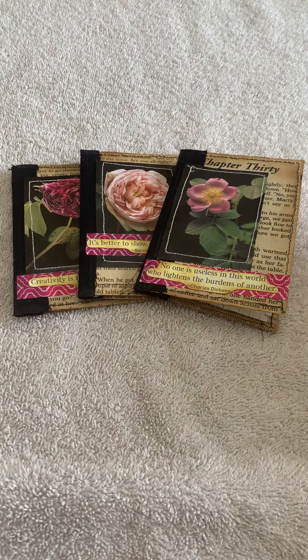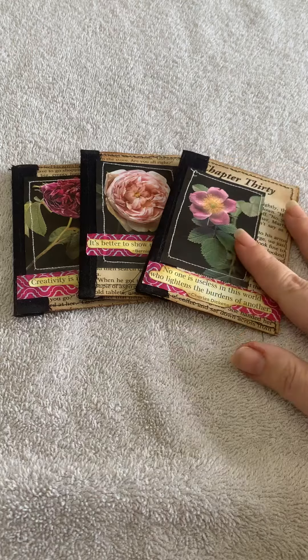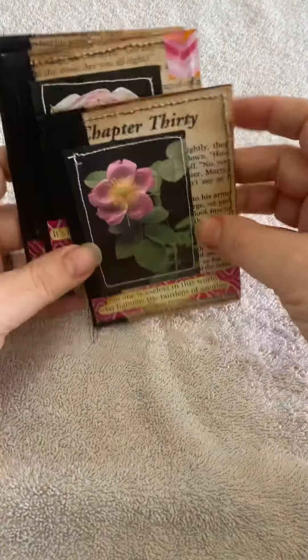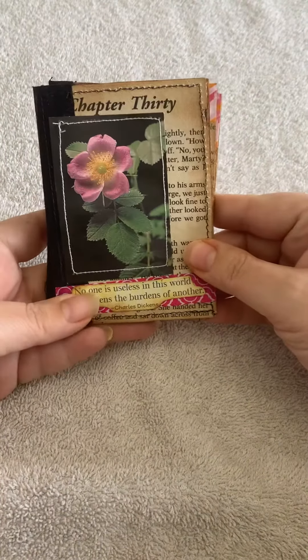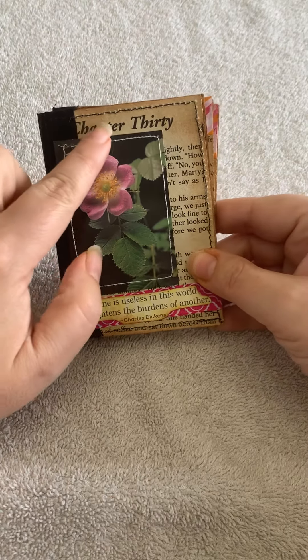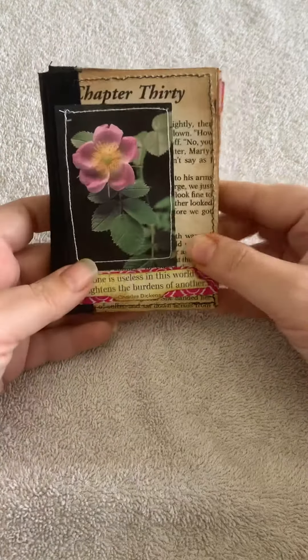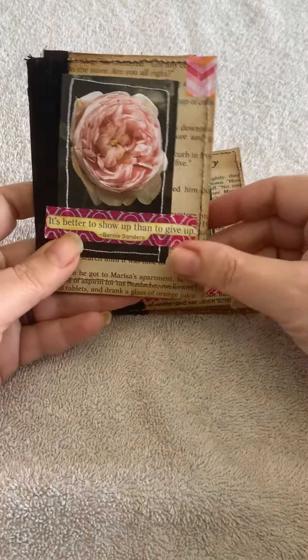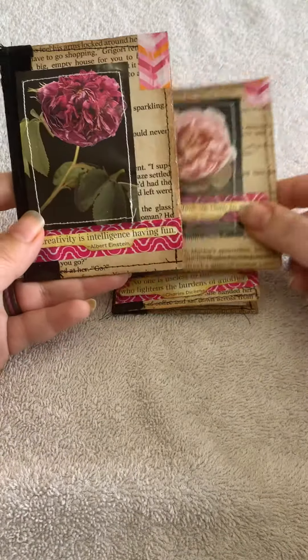We'll just pop on right over there. You can see that I've used the theme of roses for these journals, so each cover has a nice picture of a rose. I have done some stitching around the outside just to add some texture, and you'll notice that each one has a different picture.